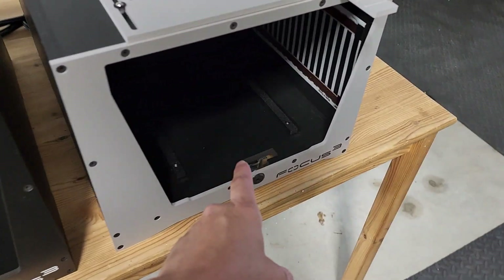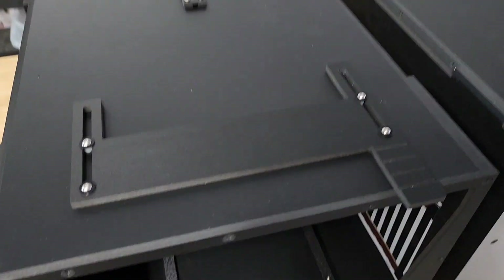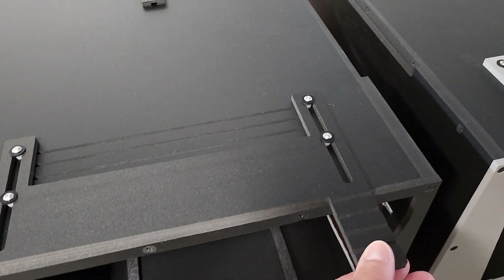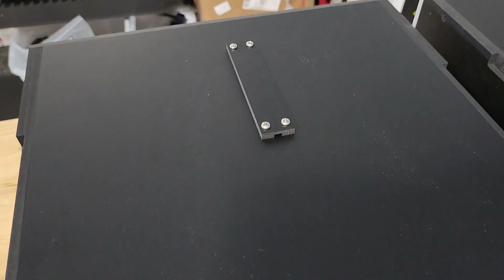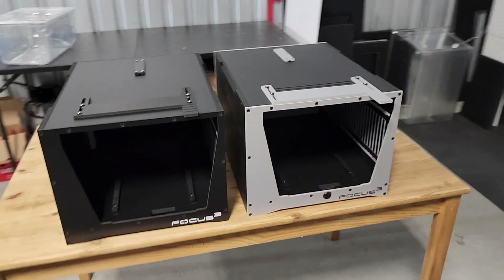This one does feature a keyed lock, nice and tidy under there. It also has adjustable venting and your probe cord clamp right there.